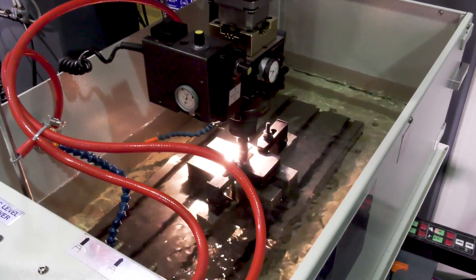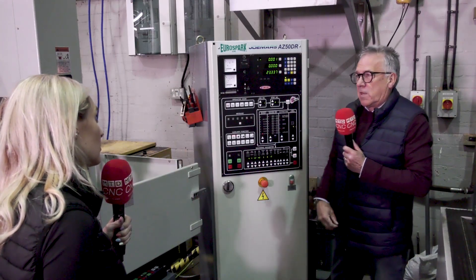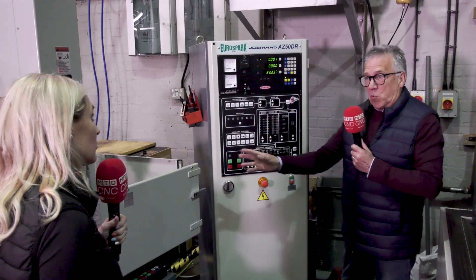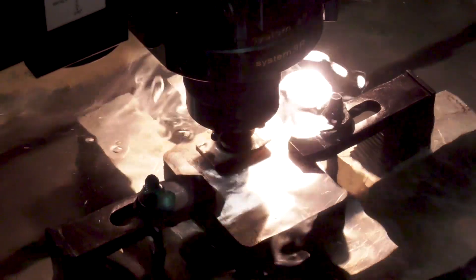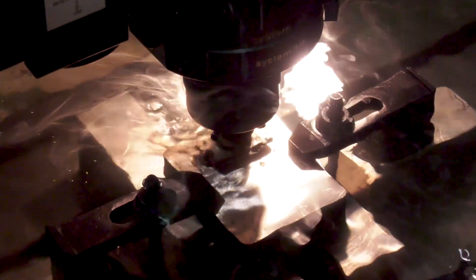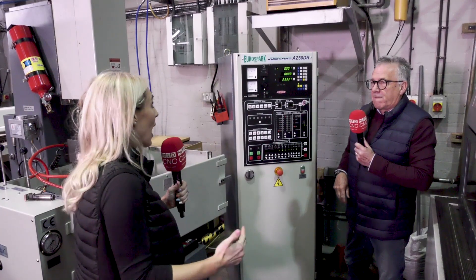The problem we were faced with was space, budget, and what they wanted to do with the machine. The obvious choice was maybe to go for a full-blown CNC, but the budget didn't allow it, so we had to tailor the machine to get the maximum we could for the customer without overstepping the budget. So we came up with this configuration. And this company are buzzing — you've literally made their lives easier and their tool maker is so happy.